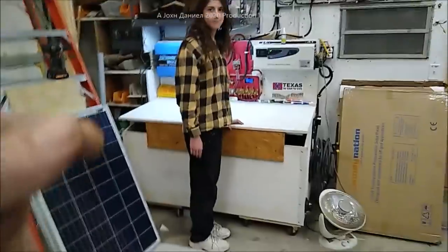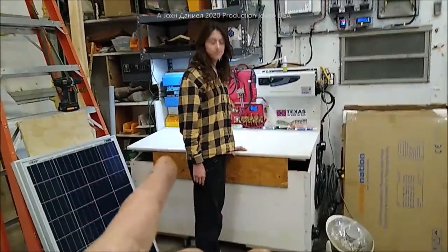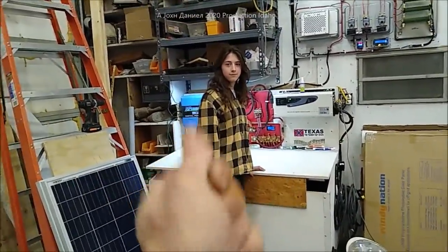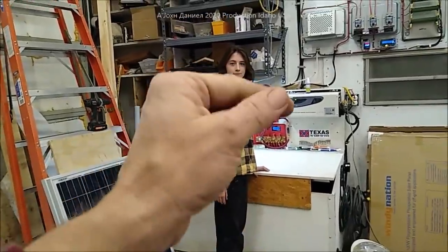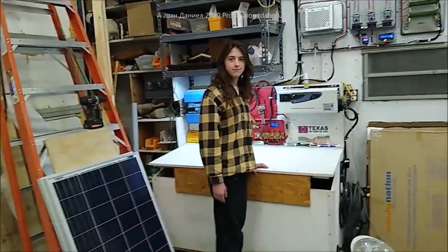We're going to do a little bit of education on batteries - very important education. I got a lot of people, including a guy named Menard, who posted asking can you explain why everybody's pushing for lithium. It's not that they're pushing for lithium - it's that they're being pushed to push for lithium, and I'm going to show you why.